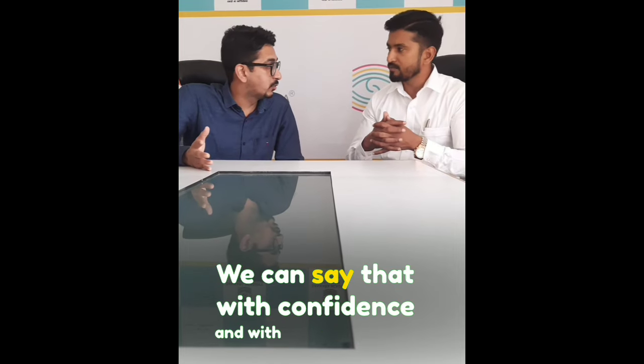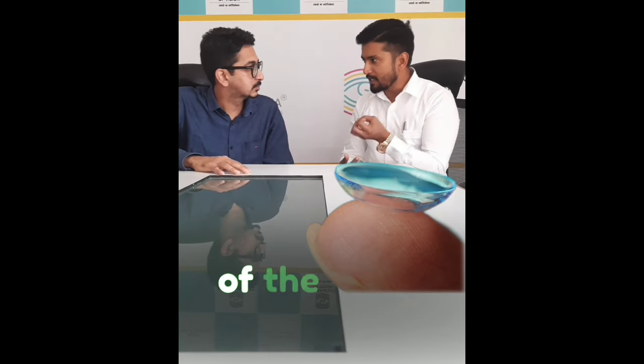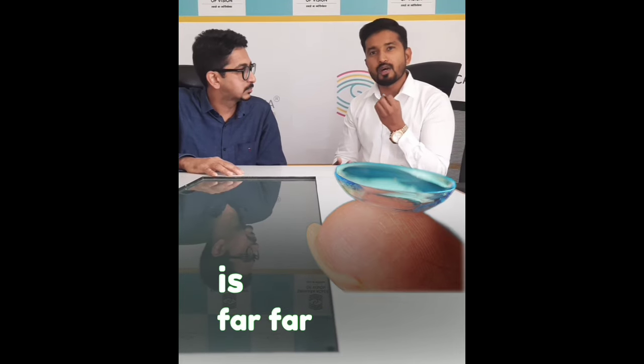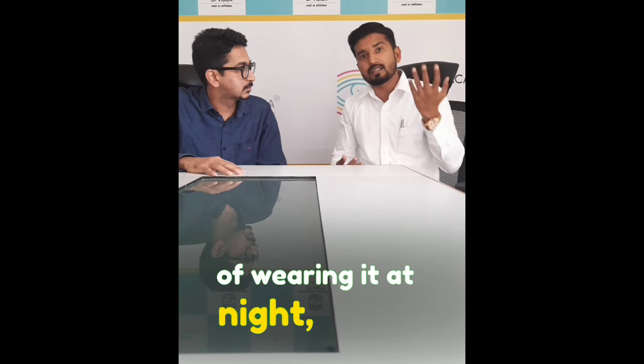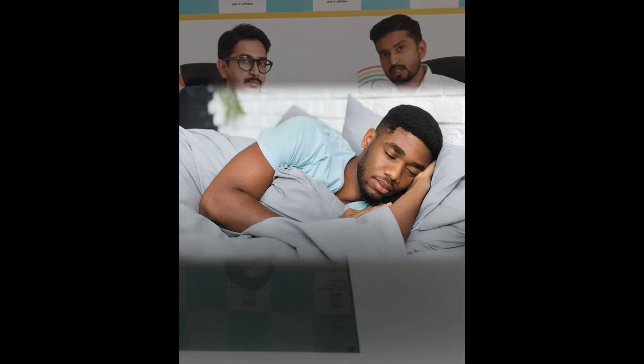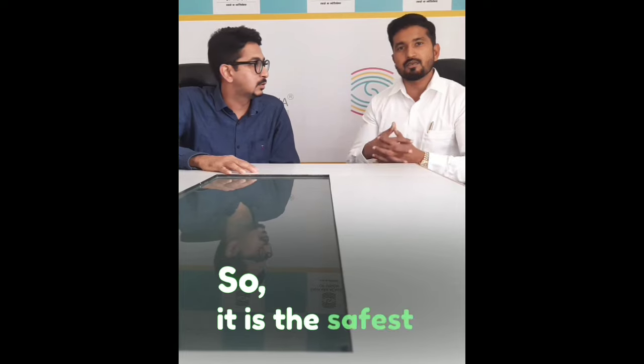We can say with confidence and with vast experience that orthokeratology is the safest option. The quality of the lens material is far, far better now. If you are afraid about wearing them overnight, the quality and the material is so safe that it is recommended. Some lenses are approved, making it the safest lens.